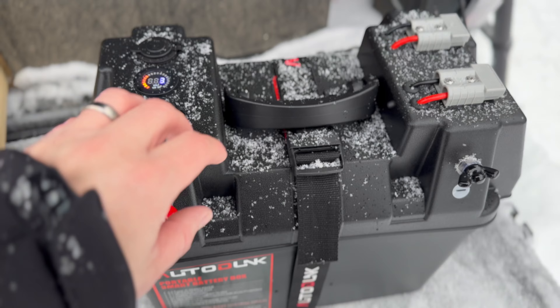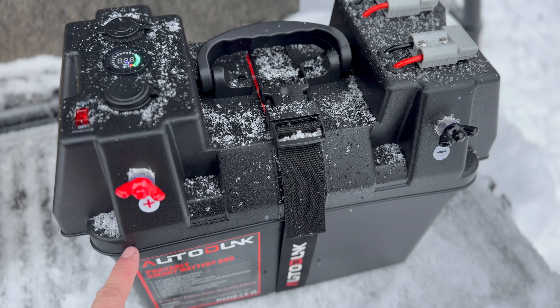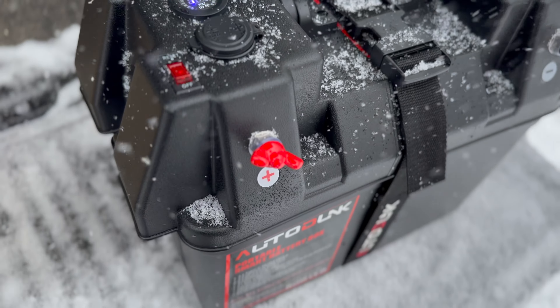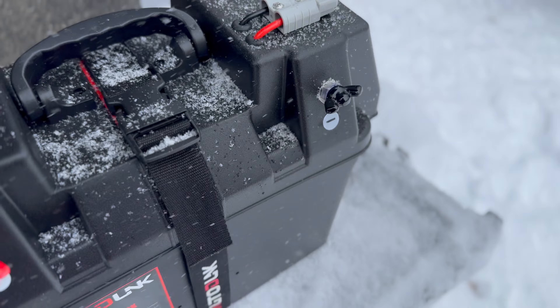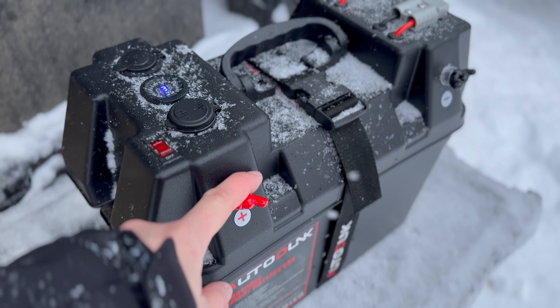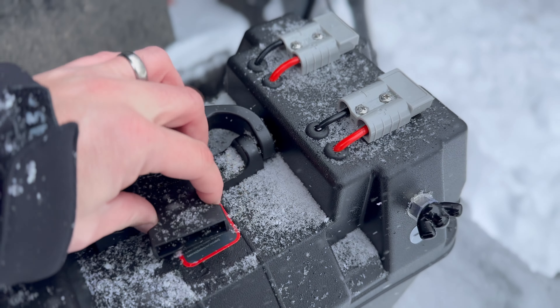The last thing I want to point out: it has a nice handle and comes with a strap, which you kind of need because the top just sits on there — the strap connects the top and bottom. One thing I really like is it has external posts, a positive and negative on the outside, so you can hook up alligator clips or however you want to charge it. You don't have to open the box to charge the battery — you can charge it straight through these external posts.